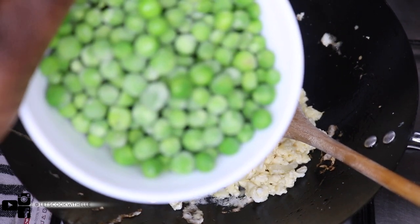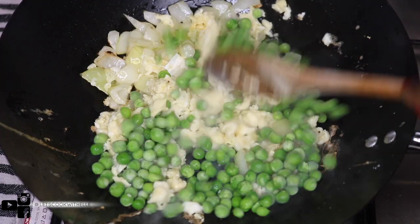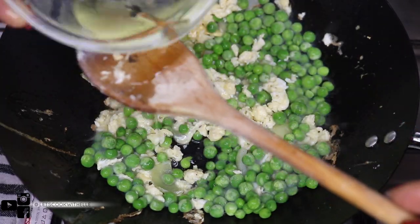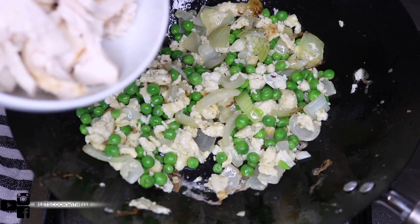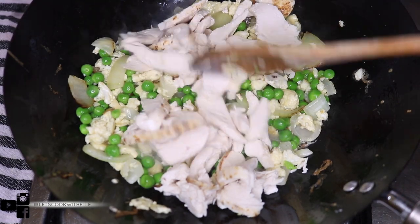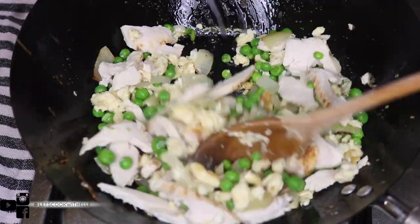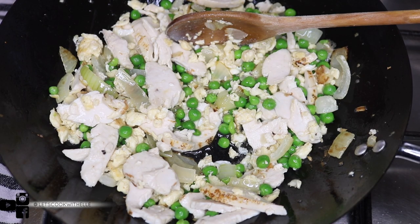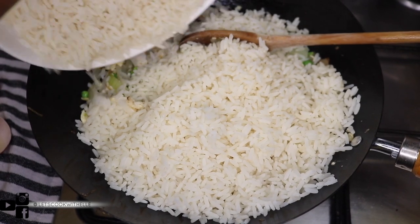Now I'm going to add the frozen peas in with the scrambled egg and onions, adding a splash more oil as needed, and mix it all together. Now you can add your chicken — like I said, I got it from the supermarket already cooked, and I just cut it into smaller pieces. Once everything has mingled well together, the chicken and the rice are the stars of the show, so we're going to add the rice in.